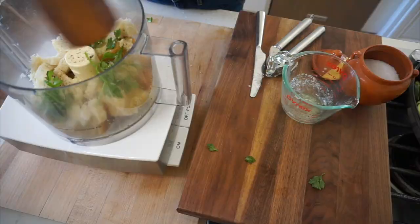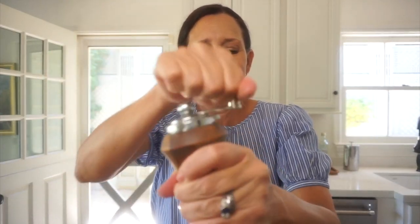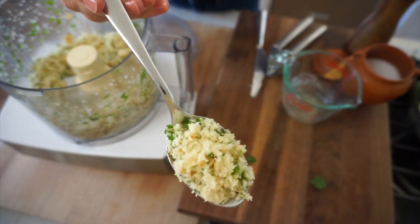See how easy? Totally worth the effort. We're gonna put the top on and then pulse it up. I don't like to take it too far — I still like it to be kind of chunky, something like this.